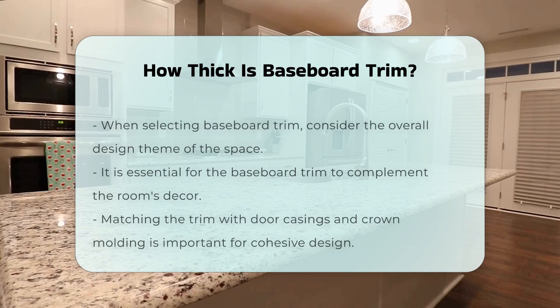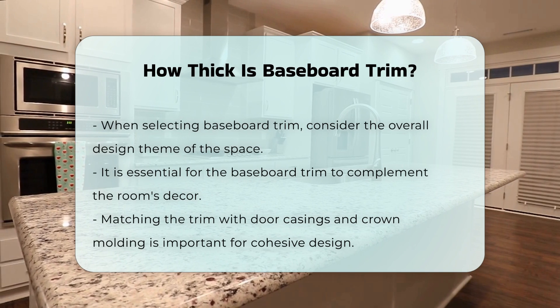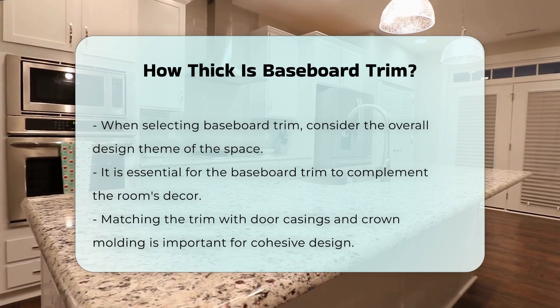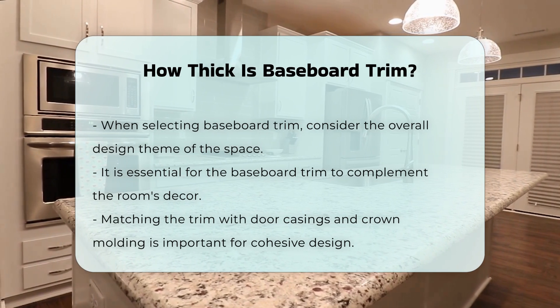When selecting baseboard trim, consider the overall design theme of the space. It is essential to ensure that the baseboard trim complements the room's decor. This includes matching the trim with door casings and crown molding.